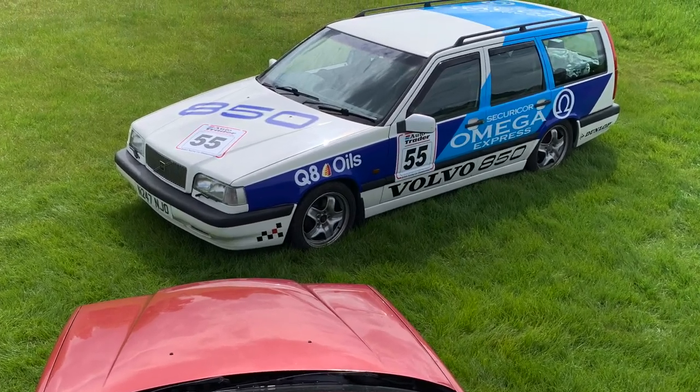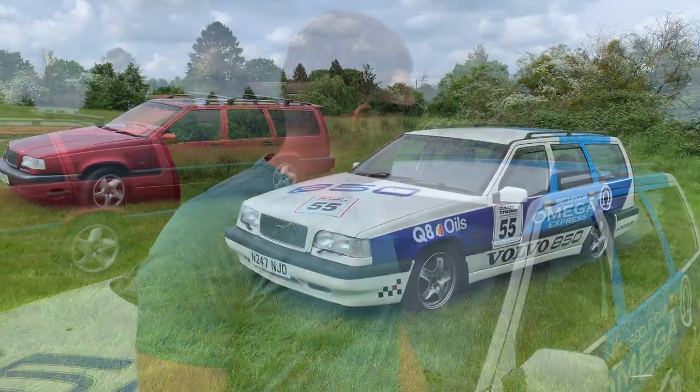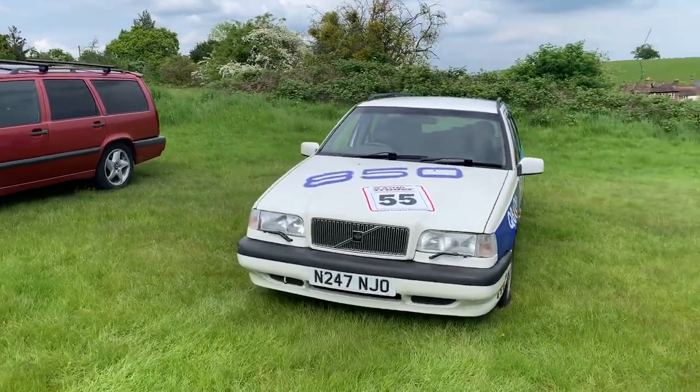I think it's criminal not to, you know, if you own a white Volvo 850 estate and you don't do this — pointless out of one, isn't it? I fully agree. So that was the plan all along. The stickers have stayed in a box in my living room for three years, much to my girlfriend's dismay. They finally got on.